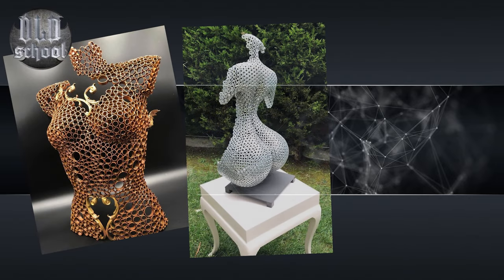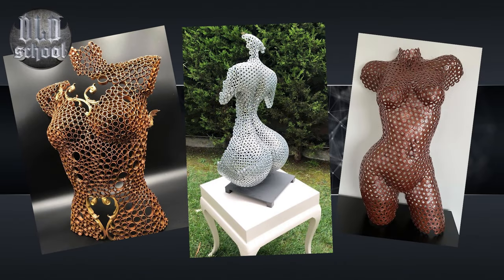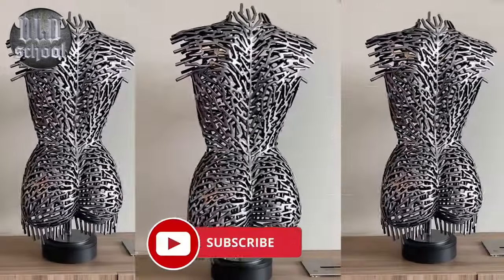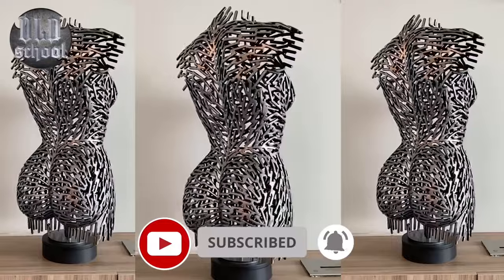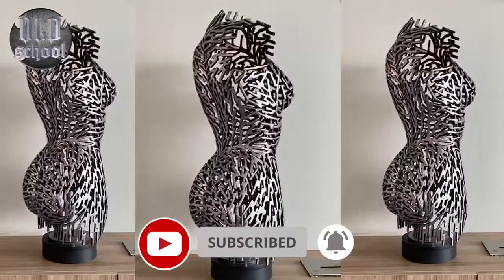Hi! In this video I will show you how metal sculptures are made. I will show you the full production cycle and several different manufacturing methods. But don't forget to subscribe first. Thanks!